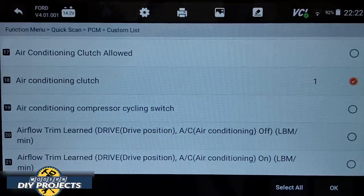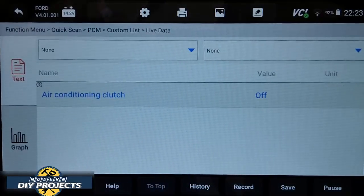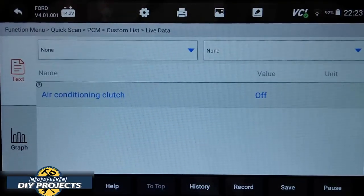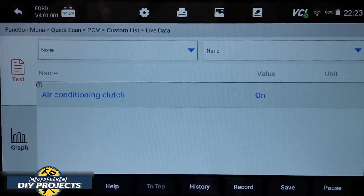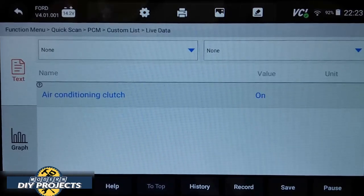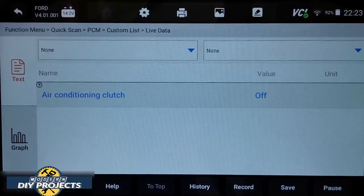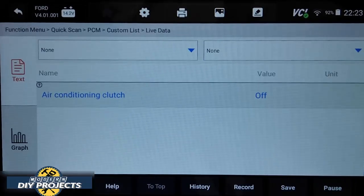You can also see the air conditioning clutch. Right now it's off — when I turn it on, it shows it went on. This gives you detailed information you normally wouldn't know without a good scanner like this. Turning it off, it goes off again. So that's very useful for diagnosing.